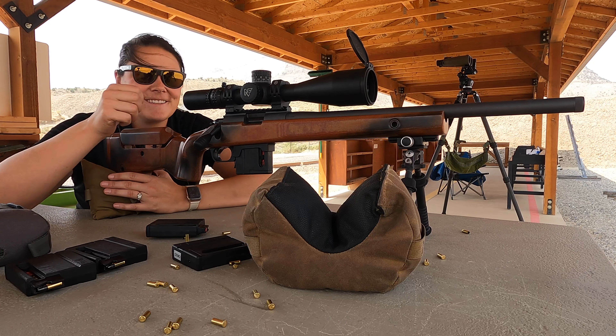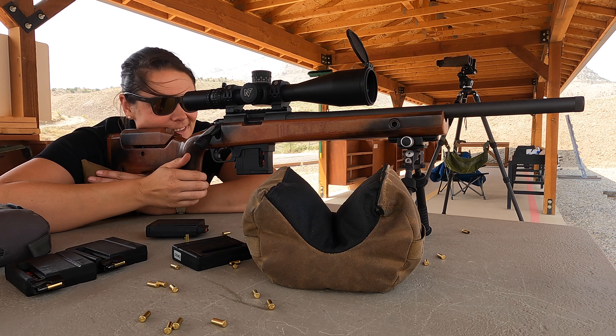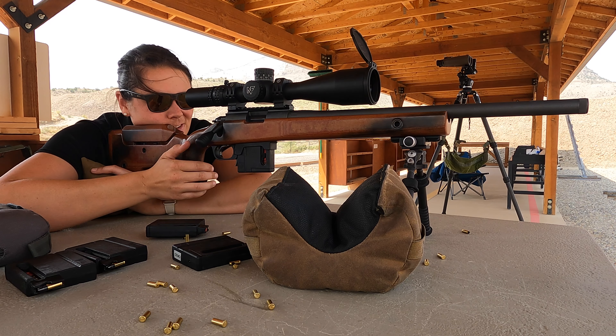You were one of the very first match directors of the NRL22. NRL22 is something that I feel like popped up out of nowhere and now I see it everywhere — so what is NRL22 and why is it so popular? NRL22 was originally designed with the intent to bring more people into the shooting sports.